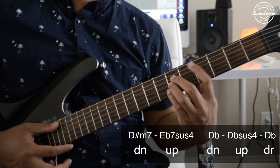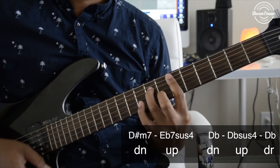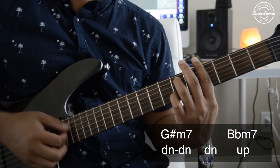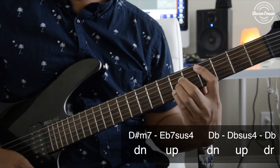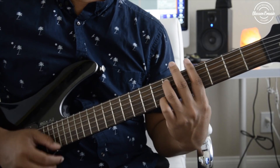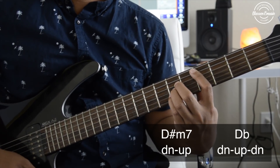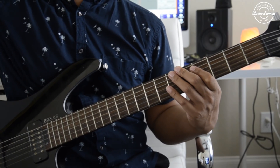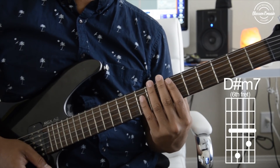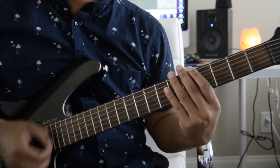Whenever you're using your pinky for this one, you're going to play the up strum. For the third measure you're going to play the exact same thing that you played in the first measure. The last measure, which I call the ending, is going to end on this note. That's it for that part — let's put everything together and see how it sounds.